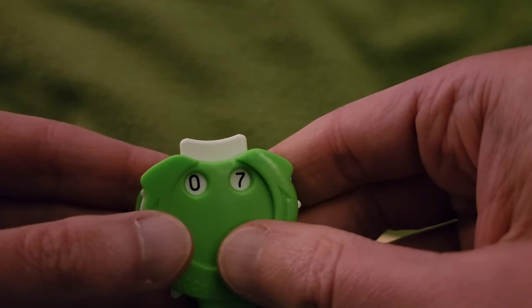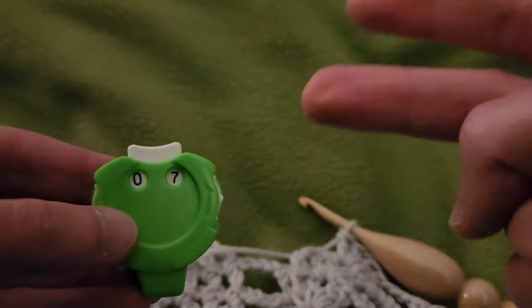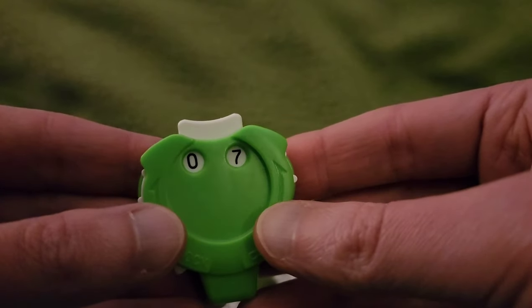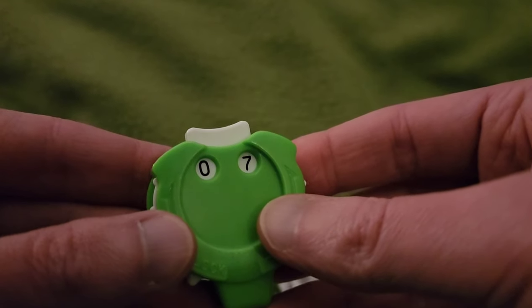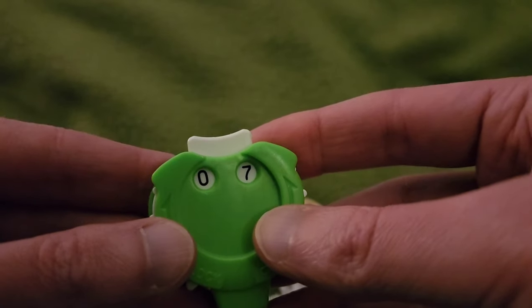Hello again my little Yarnivores and Spider-Heads. Fiber Spider back again with the continuation, part two of the Pineapple Stitch Blanket. Welcome back everybody. Hope you're doing well. And we are on row seven.